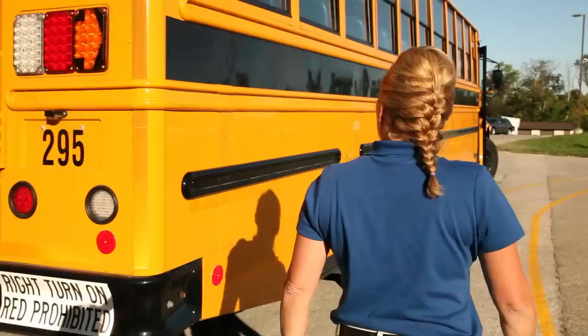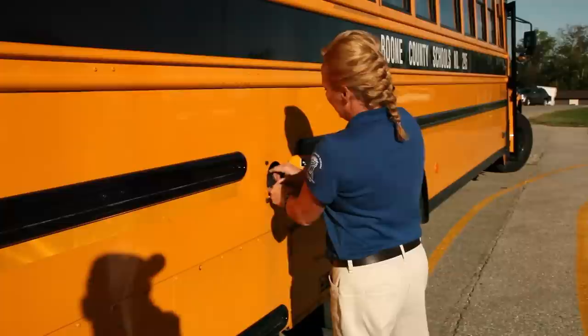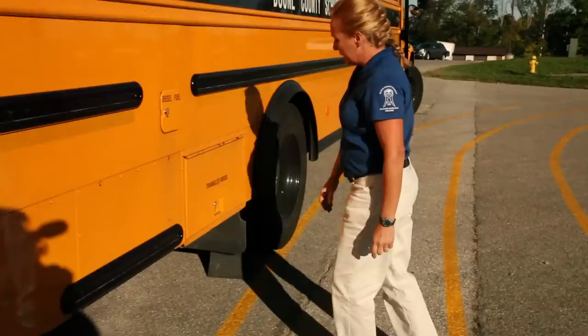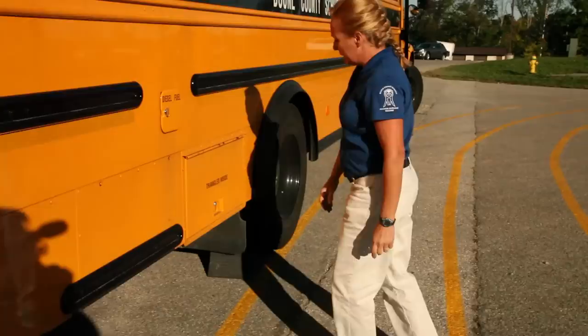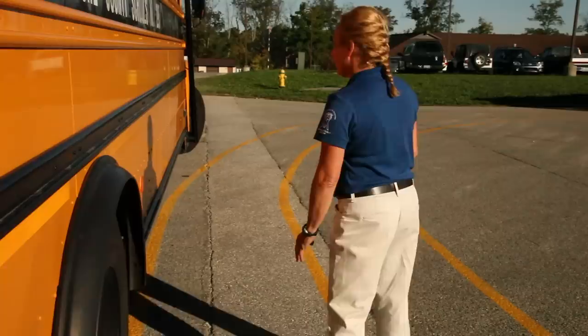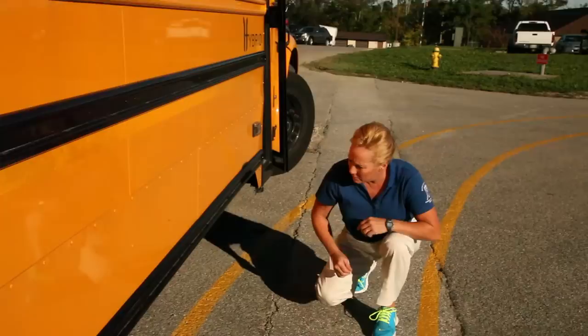On this side of the bus, the fuel area is in the back. Check your fuel cap, making sure it's properly secured, the seal is in place, and it's not leaking. You're going to look at your fuel cage — make sure it's properly secured, no debris, and it's not leaking. Check your baggage compartment area — your triangles should be inside and the door opens and closes freely. Look at this side of the bus the same way you did on the other side — rear suspension, tires, and underneath the bus — making sure nothing's caught up, everything's properly secured, and nothing's leaking.